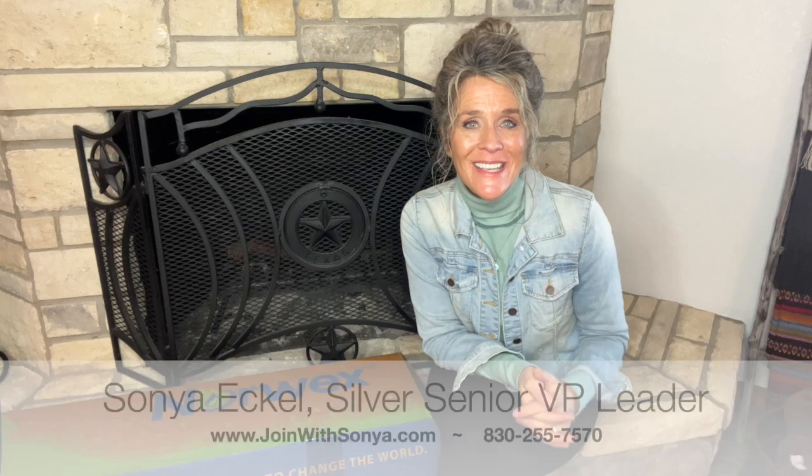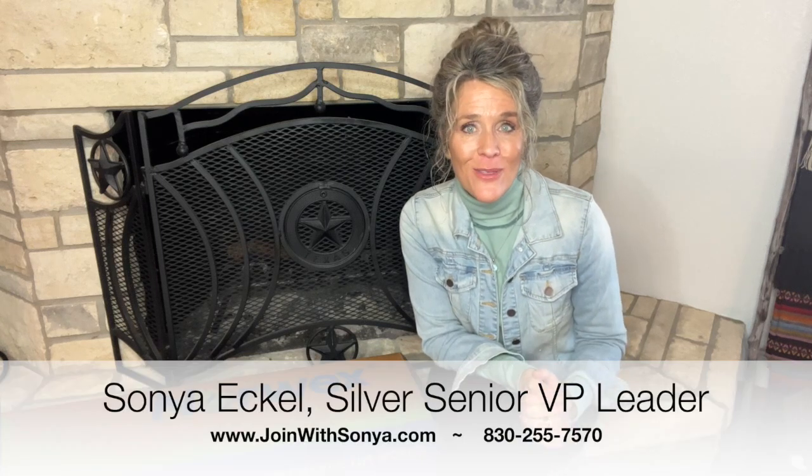If you have any questions, be sure to reach out. I'm just so excited for you as you jump in to learning more about Norwex and helping us share these incredible products with the world.